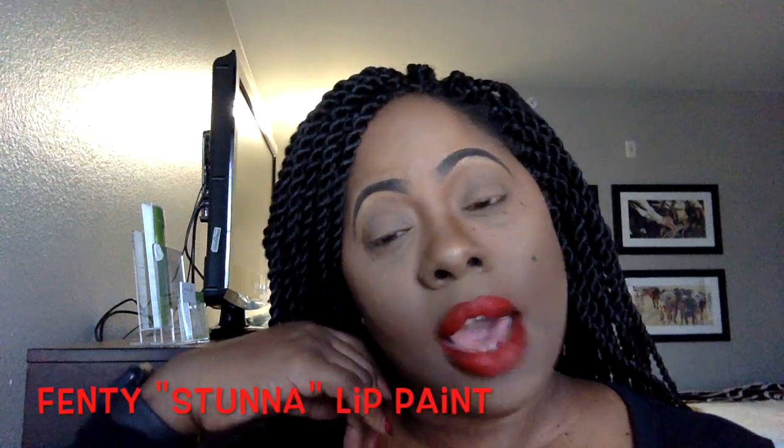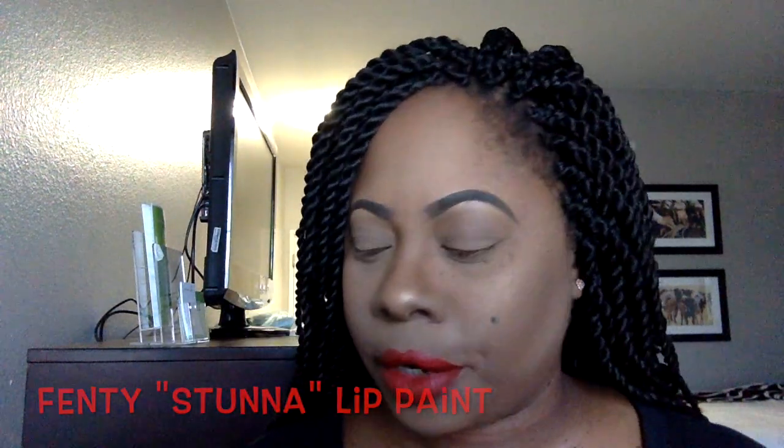Okay guys, so this is an impromptu video. I just thought about putting out a video about doing a winged liner. Now as you can see, my makeup look is quite simple. I just have a pop of color — red lippy — and I want to do a little bit something more extravagant, shall I say.